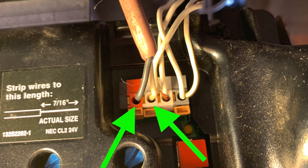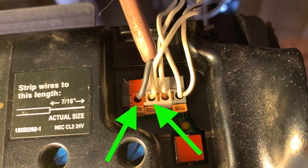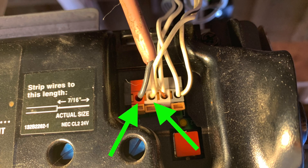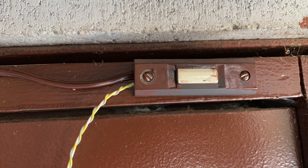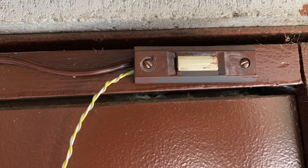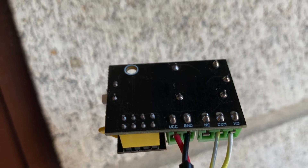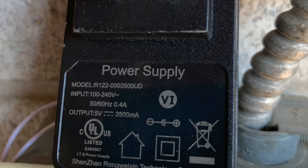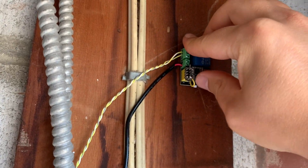Most garage door openers have a connector on the back — the two pins shown in the photo can be shorted to trigger the garage door to either open or close. In my case, I already had a doorbell wire leading to a doorbell that acts as a simple trigger for the garage door, so I connected two extra wires leading to the relay. To power the device, I connected a 5V power supply I had lying around. To mount the entire contraption, I used hot glue — and the same for the door sensor.